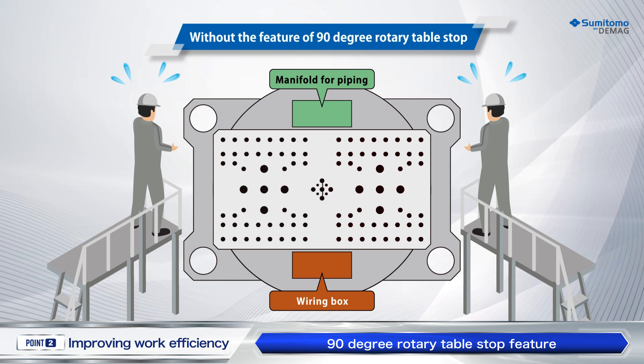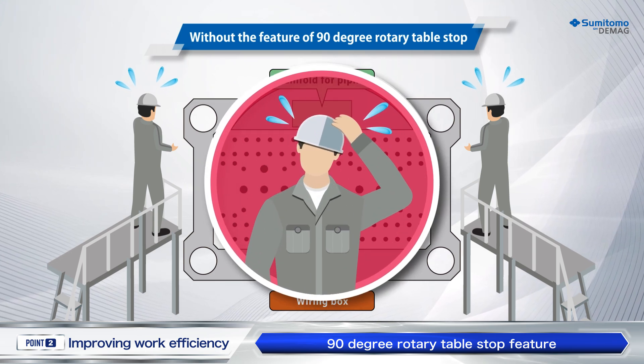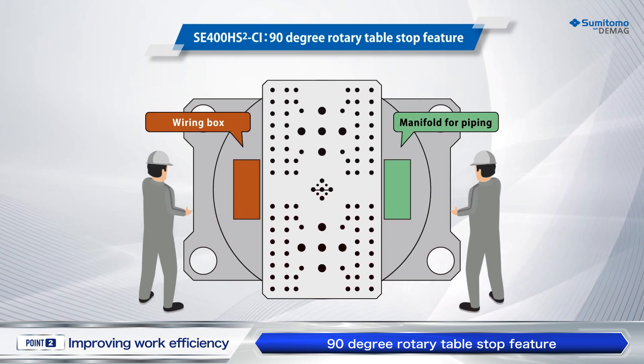With the rotary table, which can be stopped at 90 degrees, the need for dangerous and difficult work at high places is eliminated, and safer and more efficient work will be ensured.